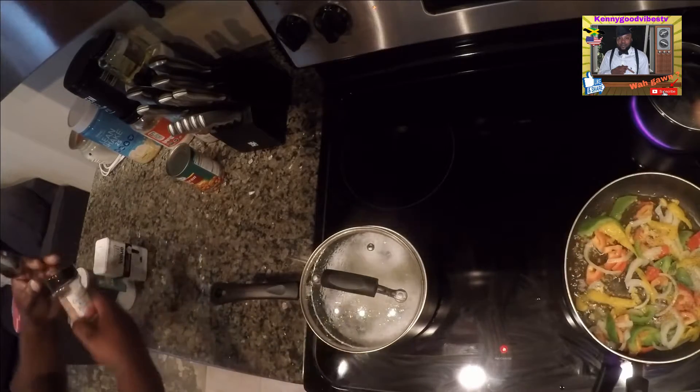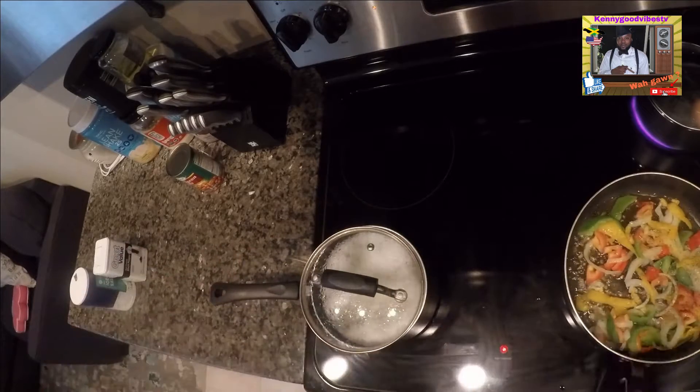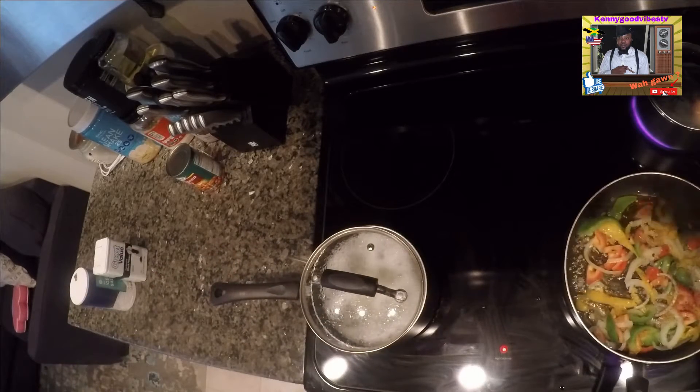All right, some black pepper. I don't have to measure. And this right here is some crushed red pepper — it's not hot, don't feel like it's gonna burn.